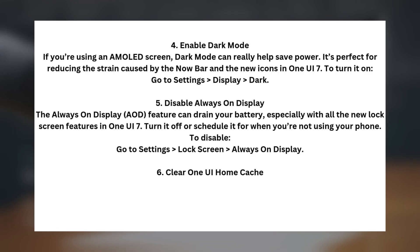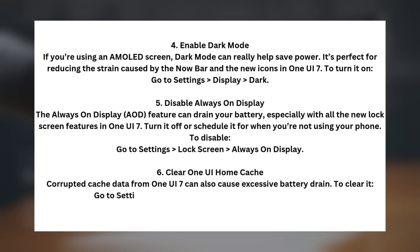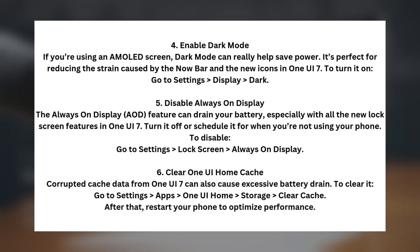Tip six: Clear One UI Home Cache. Corrupted cache data from One UI 7 can also cause excessive battery drain. To clear it, go to Settings > Apps > One UI Home > Storage > Clear Cache. After that, restart your phone to optimize performance.